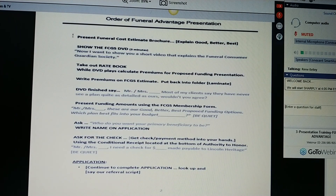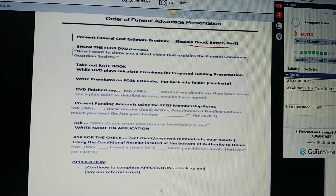Then you present the funeral cost estimate and explain to them the good, the better, and the best. After that, you show the DVD, and you simply transition by saying, Ms. Joan, I want to show you a short video that explains the Funeral Consumer Guardian Society. While they're watching the video, you're going to take out your rate book, calculate your premiums for your funding presentation, write those premiums on the membership form, and just put it back in your folder. Finish watching the DVD with them. And when that DVD finishes, you can say, Ms. Joan, you know how most of my clients say they've never seen a plan quite as detailed as ours? Wouldn't you agree?